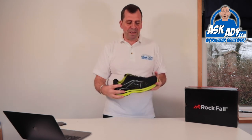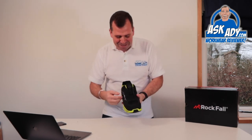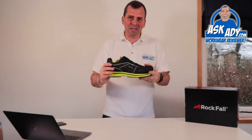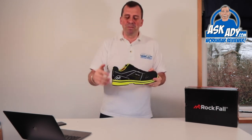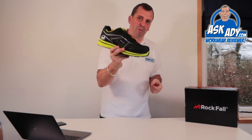The guys from Rockfall have packed everything into this pair of trainers — the BOA system, all-day comfort, protection, visibility, comfort, and ESD as well, so it will go into so many different environments. I can't say enough good things about this. I'm going to leave some technical info in the description below and also some links on where you can buy this amazing trainer — the Airtek Trainer from Rockfall.